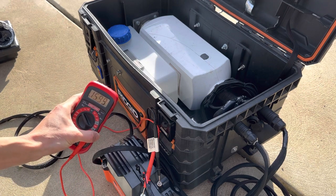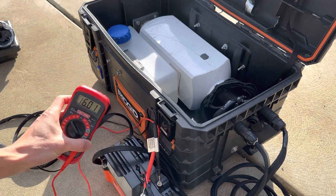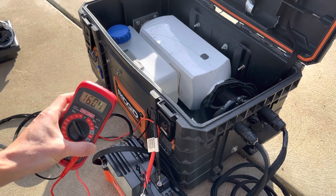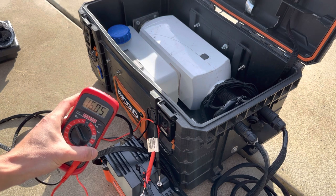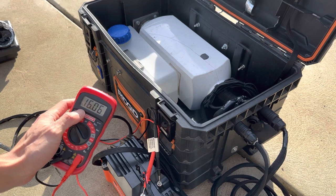I didn't run it for very long so it should still be sitting pretty close to fully charged. I didn't really look up the specs — it's supposed to be a 12.8 volt lithium battery — but fully charged it seems to like to sit at a resting voltage of around 16 volts.